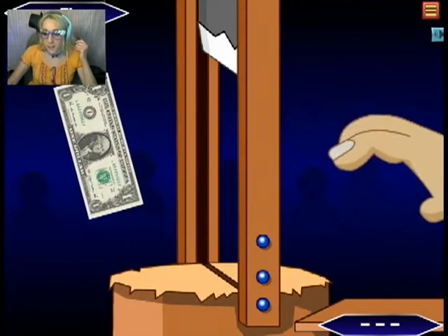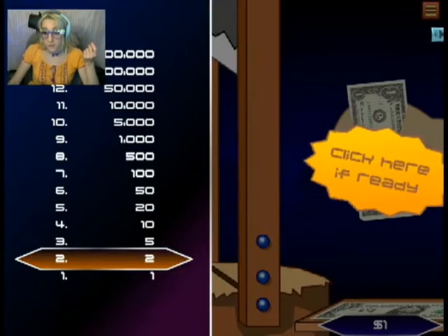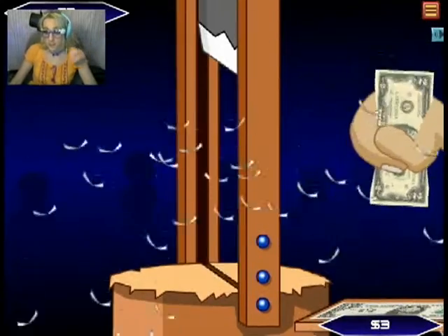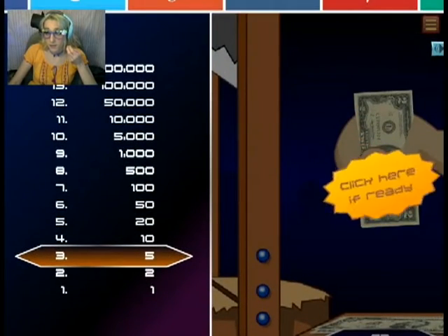Oh! Oh my god! Oh! Phew! Okay... Ugh! Oh! Whoops! Sorry about that.